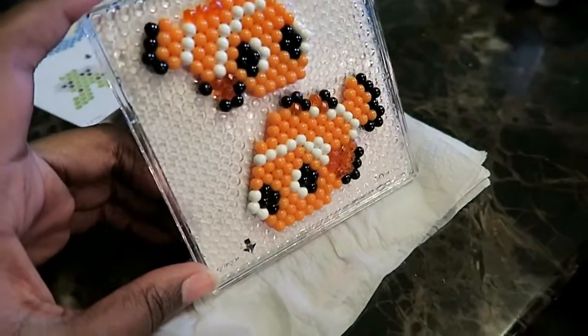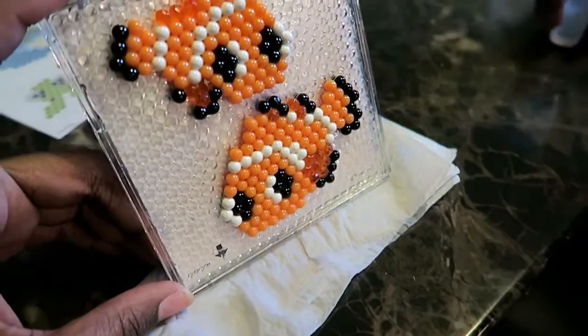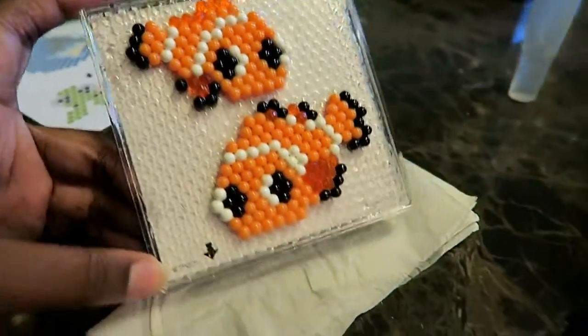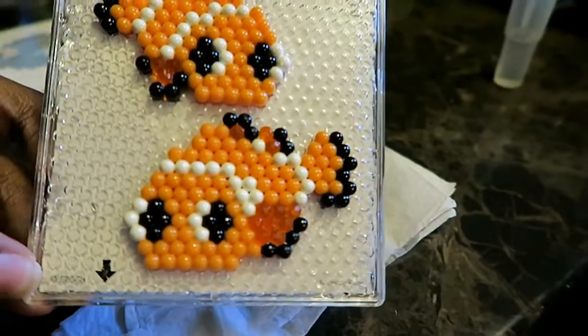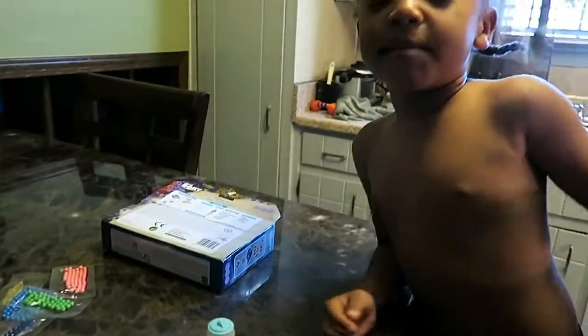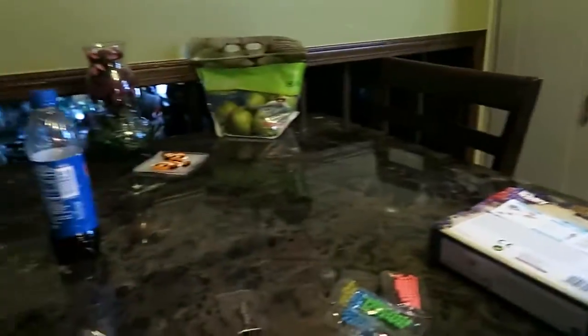We let the water drip off onto a paper towel like the instructions said, and now we're going to let this sit for an hour. Are you upset about that because you have to wait an hour? Yes I am. We're gonna sit it over there.